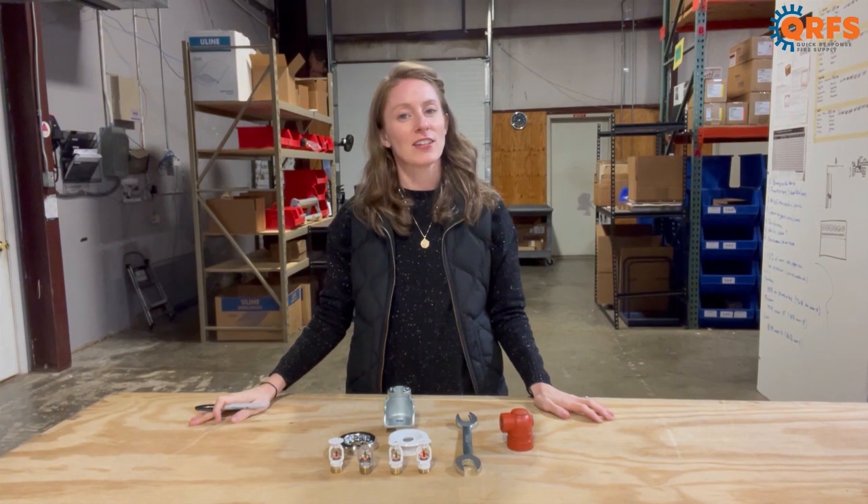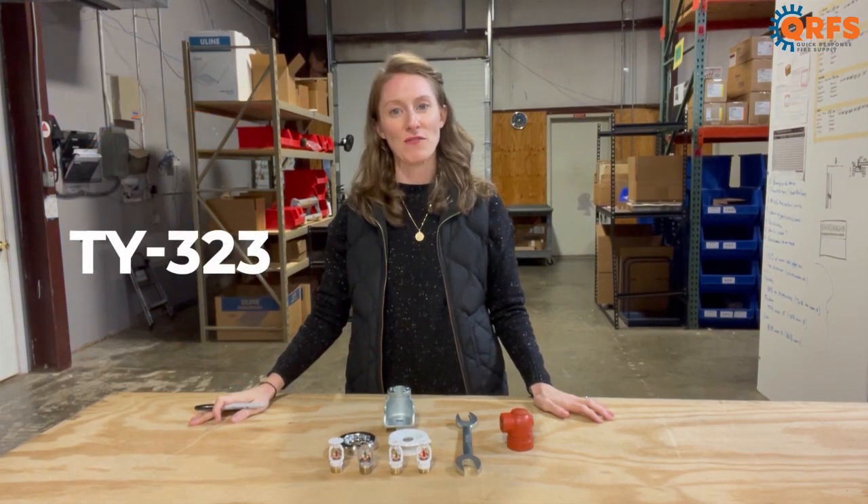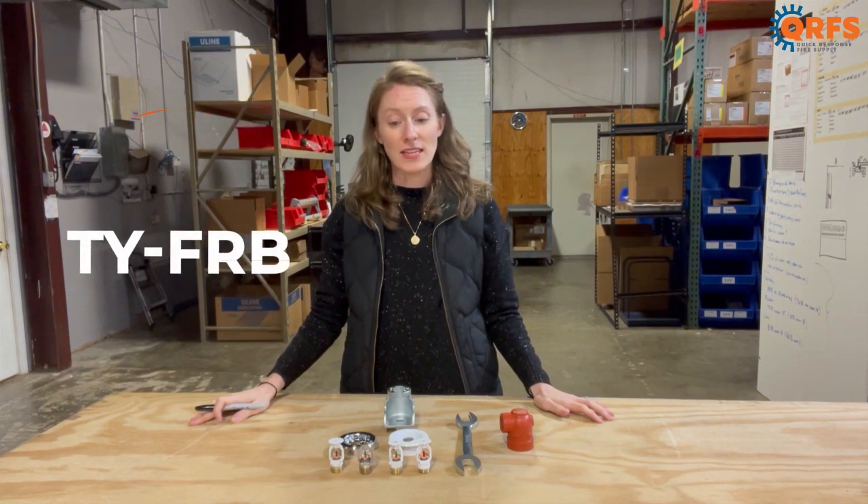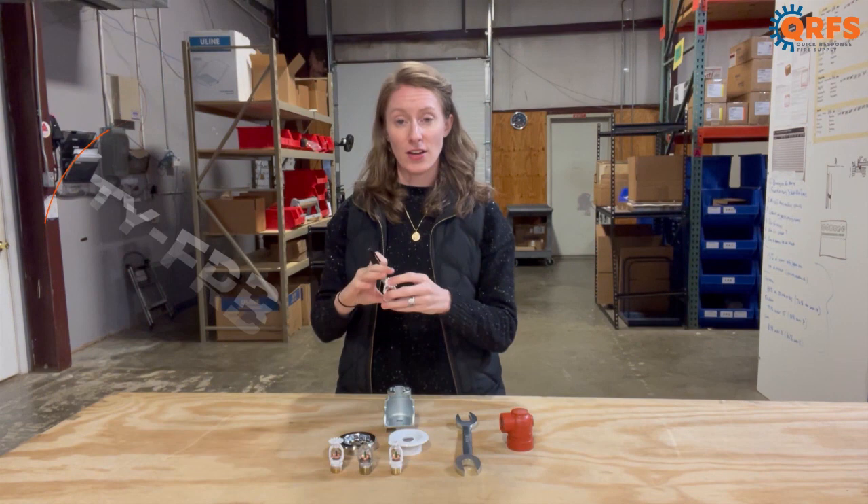Hi, my name is Lindsay with Quick Response Fire Supply and I'm here today to talk to you about the TY-323 Fire Sprinkler. The TY-323 Fire Sprinkler, also known as a TY-FRB, is manufactured by Tyco.